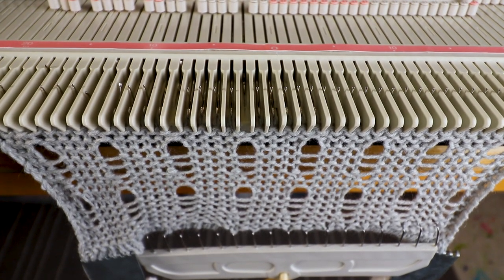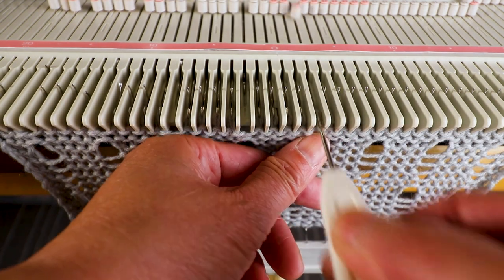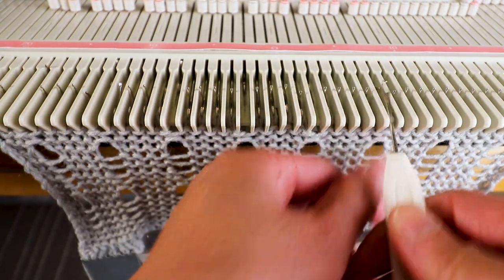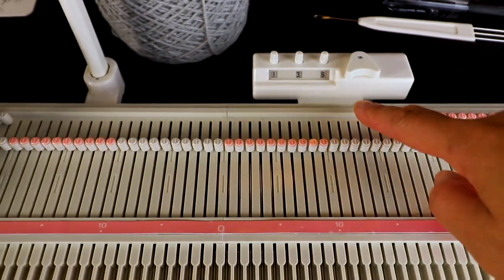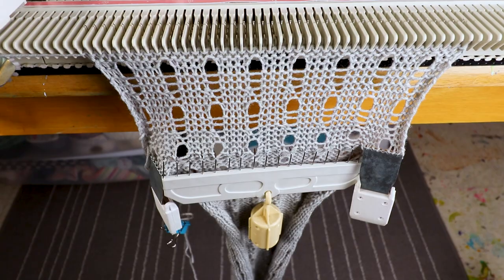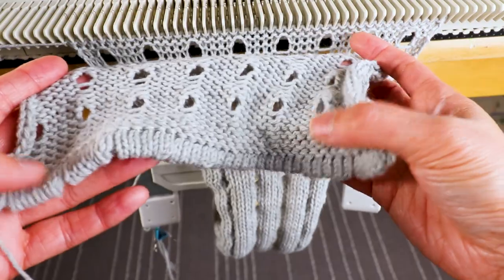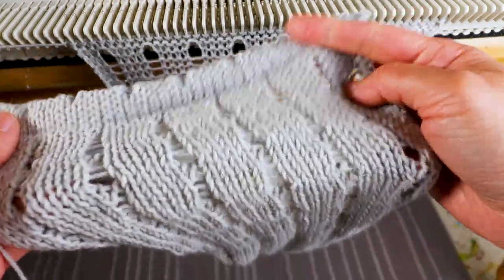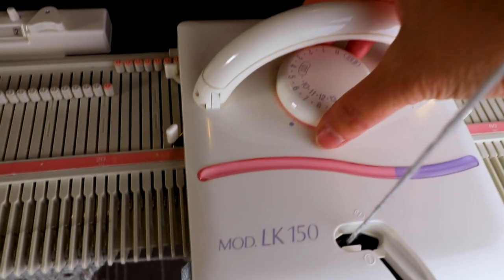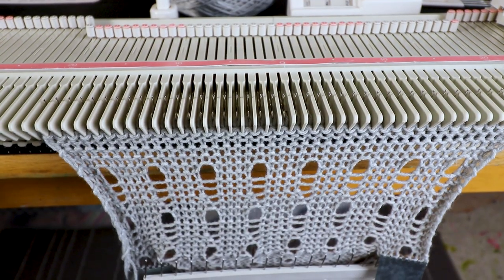My total length will be around 25 inches, and according to my calculation from the swatch it will be about 138 rows. Now I have 139 rows. I'm going to knit three more plain rows and then start doing the edging — so that's what we have so far. That's the right side. For the edge, I change the tension back to number 5 and I will knit five rows.